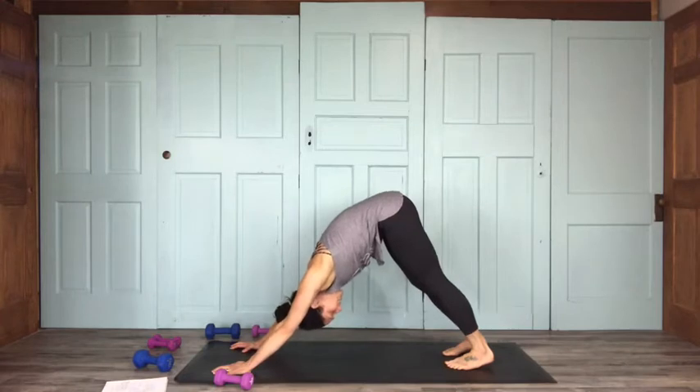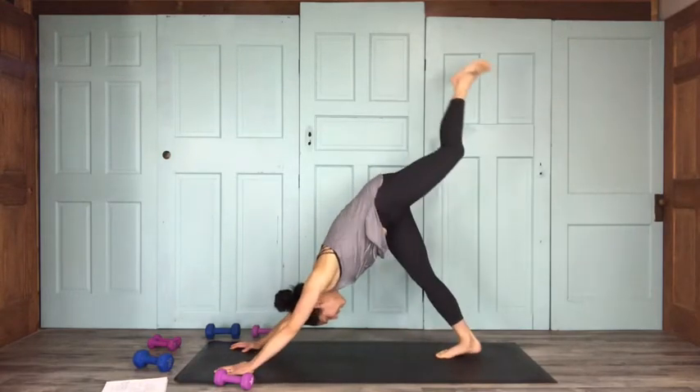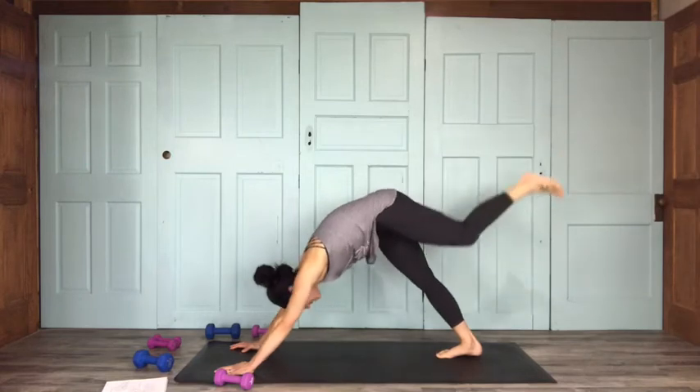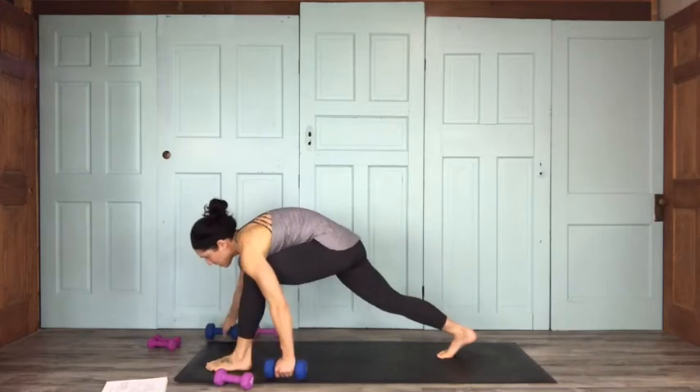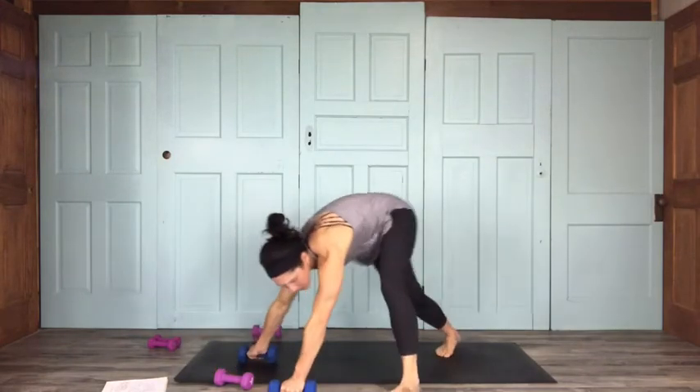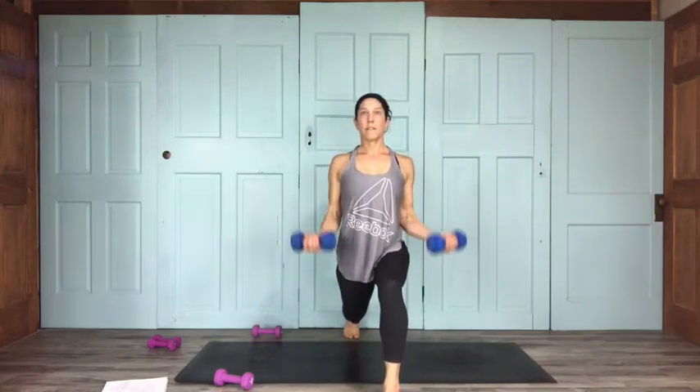Here we go, setting up left side crescent. Inhale, left leg lifts; exhale, bring your left foot to the front. Set it up for your crescent lunge, dropping that back leg. Face the camera for this one. Dropping that back knee — here we go. Bicep curls: keeping shoulders rolled down and back, elbows locked in, for 15.